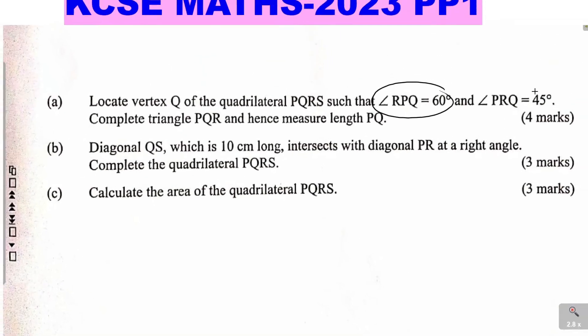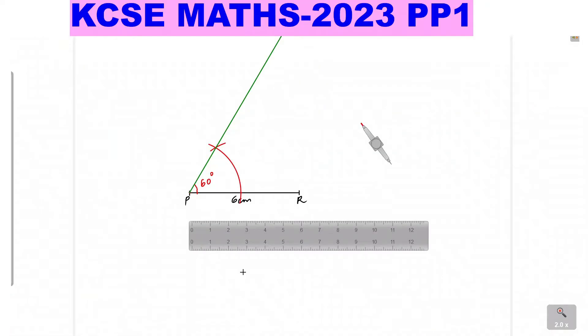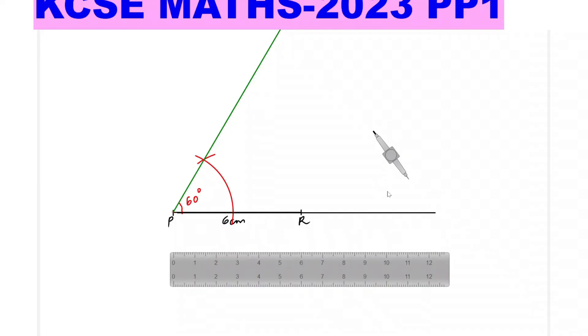The other part requires you to construct angle PRQ as 45 degrees. So you are constructing an angle of 45 degrees at R. To construct an angle of 45 at R, I will extend line PR. To construct 45 degrees, I will begin by constructing an angle of 90 degrees, then bisect it to get 45.